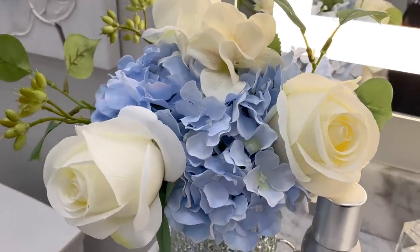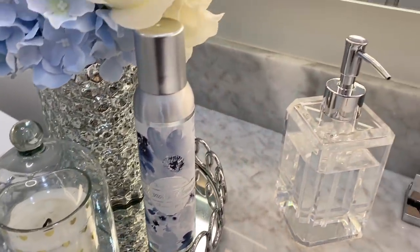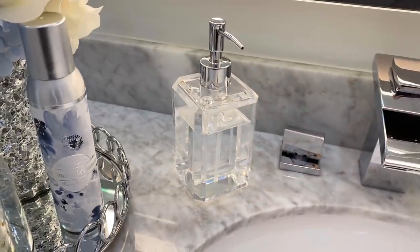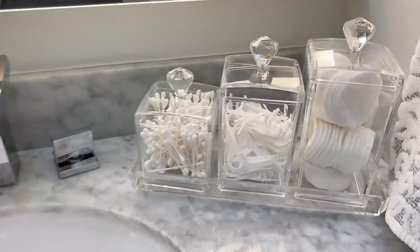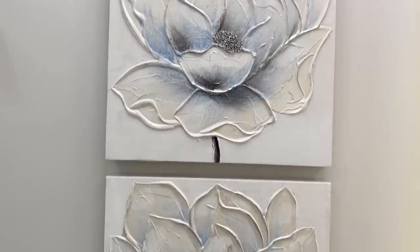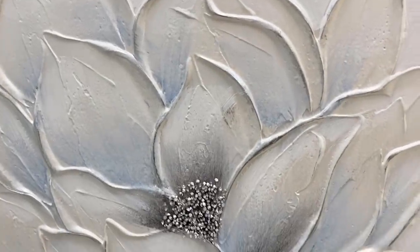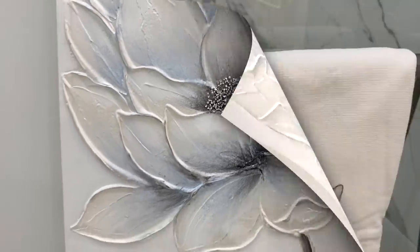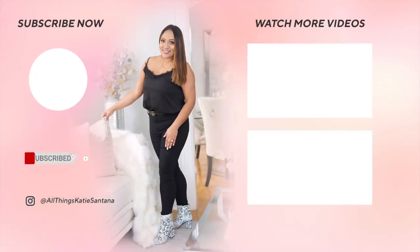That was it for this video! I hope you guys enjoyed it — give me a thumbs up if you did, and let me know down in the comments what you thought of the small changes I made to the bathroom. I am obsessed with them — I think it looks so pretty and the pop of color is giving me peace during these difficult times. If you're not part of my YouTube family, I'd love it if you joined, so don't forget to hit that subscribe button before you go. I'll see you all in my next video — God bless!